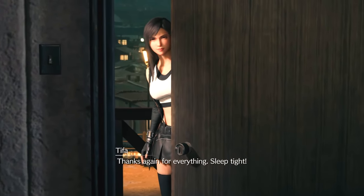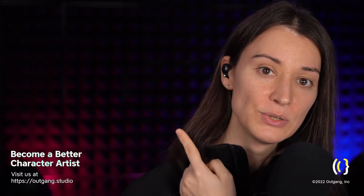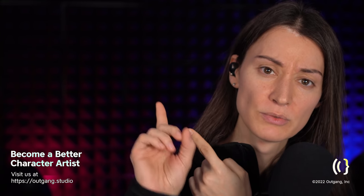Thanks again for everything. Sleep tight. So that's our Tifa model breakdown video. Let me know in the comments section below what model you would like to see me break down next, and I'll go ahead and do that. Don't forget to like this video, don't forget to subscribe if you're new around here. And if you haven't seen the Cloud model breakdown I posted a few weeks ago, I'm going to leave a link to it right here once I'm done with the whole video editing thing. It should appear there in a nice little box. So that's it, everyone. Until next time, take care.